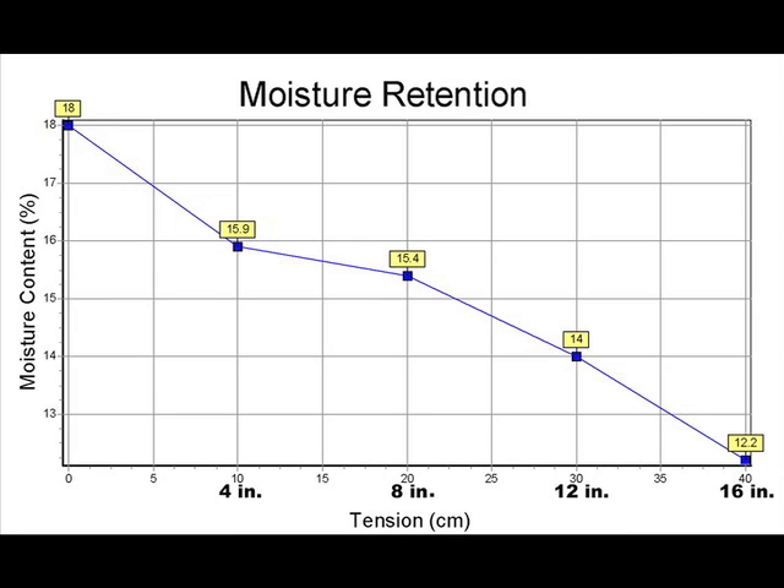One additional piece of information: if you want to know the moisture retention characteristics of your particular soil, you can send that soil to an analytical laboratory — preferably one with A2LA certification if you're working with greens. They will evaluate the soil at different depths: 10, 20, 30, and 40 centimeters, equivalent to 4, 8, 12, and 16 inches, and report the percent moisture content at each depth. This is a good way to find out how your soil performs, and if you're building a new green or capping a fairway, this information will guide you on how deep the soil needs to be to achieve 12 to 25% soil moisture at field capacity.